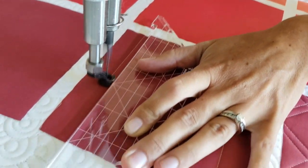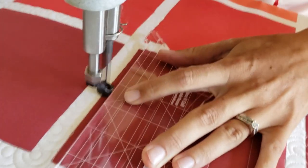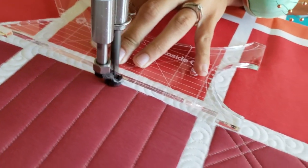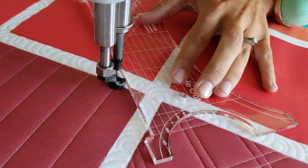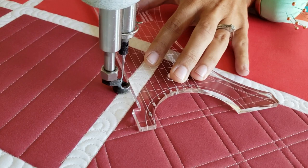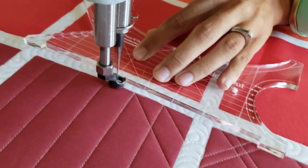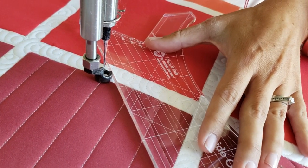After I've stitched those straight lines all the way across the block, I'm going to go through and add in some fun diagonal lines. I'll travel down to the bottom starting point of the block. I'm using the markings on the Inside Out Ruler — the angular lines — those are 45-degree angles, lining that up with the side of the block so I know that I've got a nice 45-degree angle stitched line.